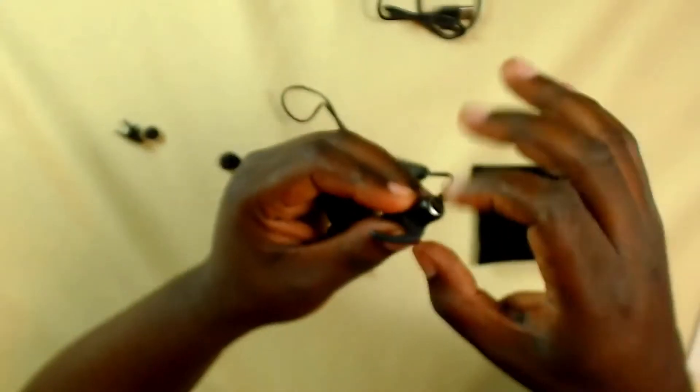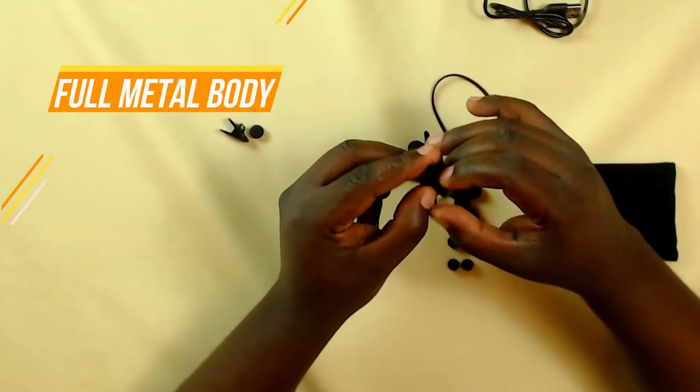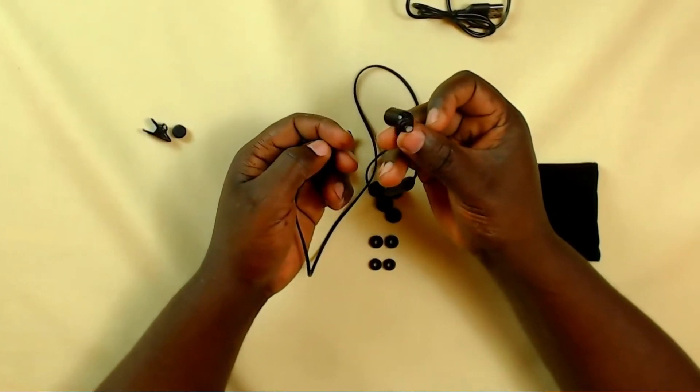I really like these Anker earbuds because they feel well built and they feel really good. Talking about build quality, the earbuds themselves are metallic. The entire earbud is metallic in build, and this definitely guarantees it shall last really long because it's quite hard to break metal.